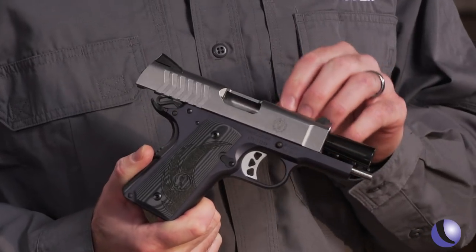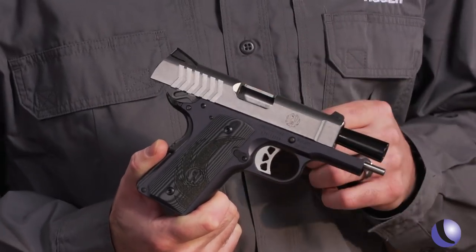Matt, Ruger's been making 1911s for quite a while now. You've got the full size, you've got the commander size, and the concealed carry crowd's going to be really excited about this. This is the SR-1911 lightweight officer's model. It's got what you need for concealed carry: lightweight, smaller, and in 9mm.